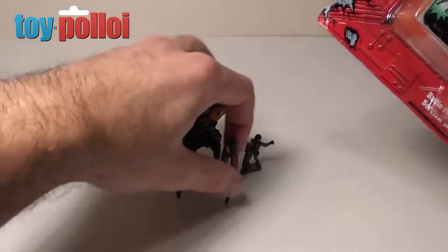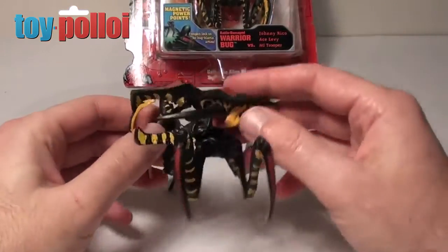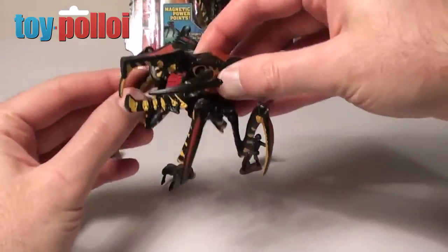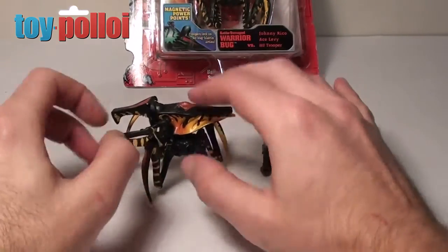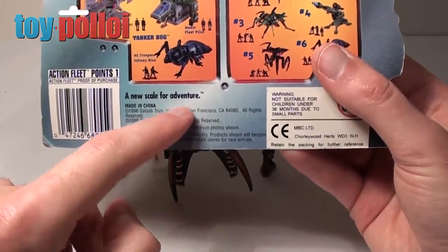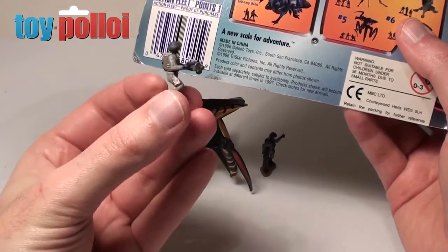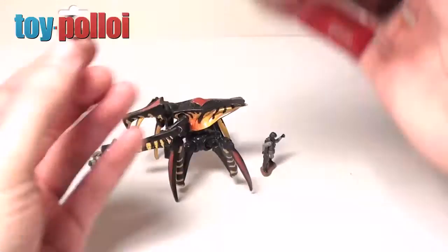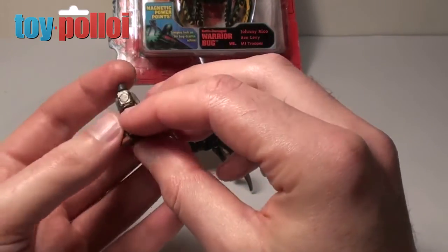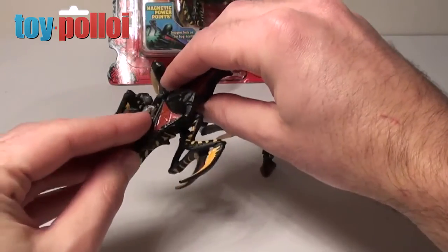Overall these figures aren't amazing but they do serve a purpose and they do look pretty nice. It would have been better if there were a few more joints so that you could pose it a bit better, because really all you can do is pose it standing. On the back of the packet I do like the line 'a new scale for adventure' — basically that means too small in my eyes, because these little figures are just way too small. They get lost so easily, they're going to be pretty easy to break, they're made out of fairly flimsy bendy plastic, and they're just going to get sucked up by the hoover. Once that's gone, all you're left with is the bug.